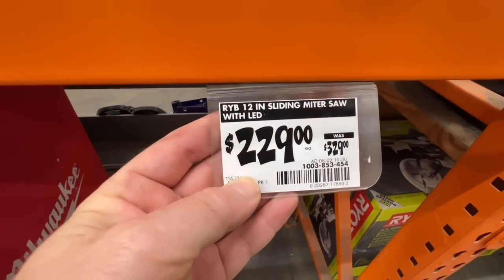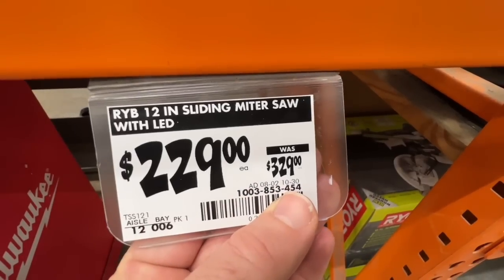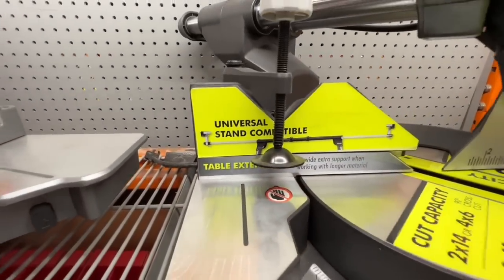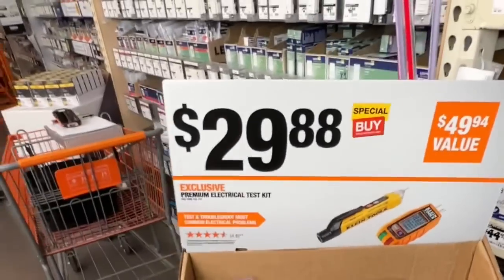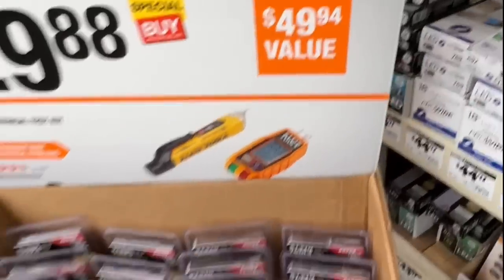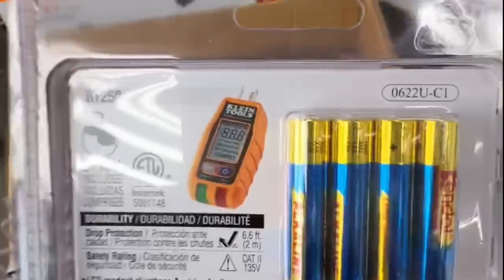Great price drop on the 12-inch sliding miter saw with LED — $100 drop, from $329 to $229. Universal stand compatible.